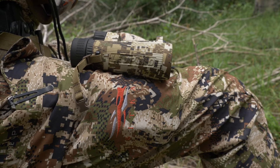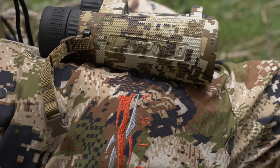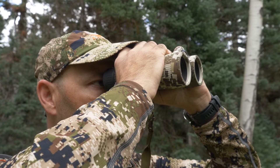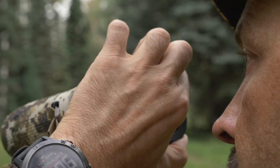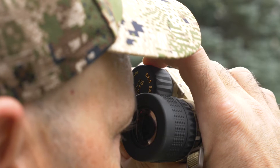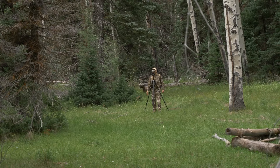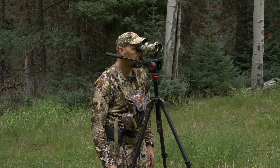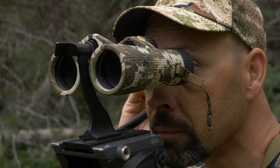Available in either shadow gray or Sitka sub-alpine camo pattern, the rubberized housing not only protects your binos from dings and bumps, but gives you an ergonomic sure grip without fatiguing your hands. Twist-up eye cuffs provide ample depth of view and adjust for those wearing glasses. A smooth center focus dial is easy to adjust with a single finger. They can be handheld or use a center tripod adapter for glassing over longer periods, making these binos excellent for both hiking long distances or glassing from a stationary position.